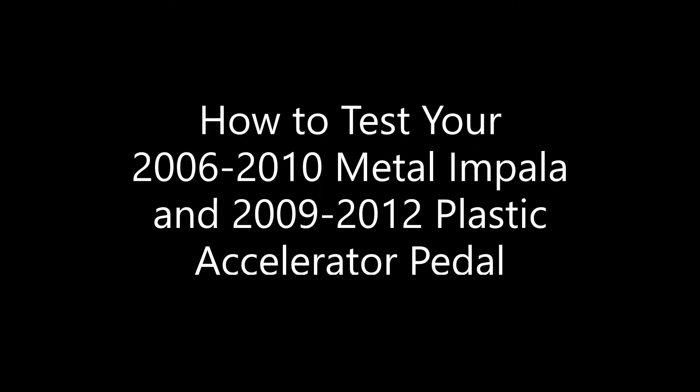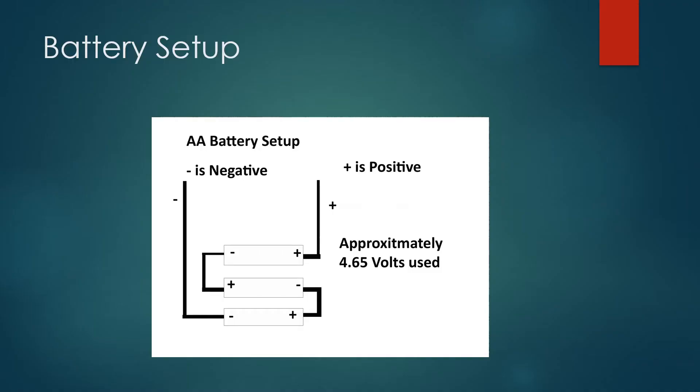Welcome to Accelerate Pedals. I'll be your guide to testing the 2006 through 2010 metal Chevy Impala and the 2009 through 2012 plastic Chevy Impala. This is the power supply — it takes three AA batteries. Line them up, use copper wires at the edges, and attach the positive and negative wires at the end. Verify that you have about four and a half volts coming out, which is close enough for testing the five-volt system in your car.